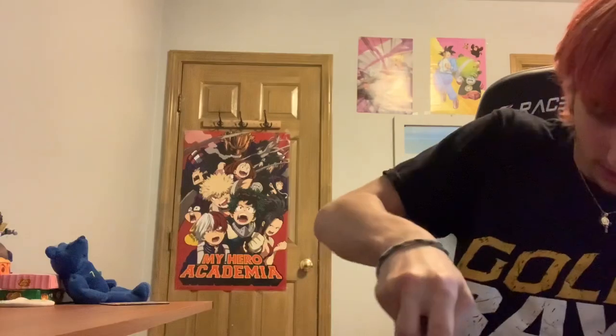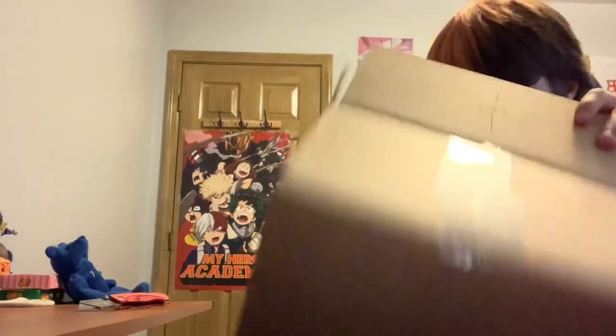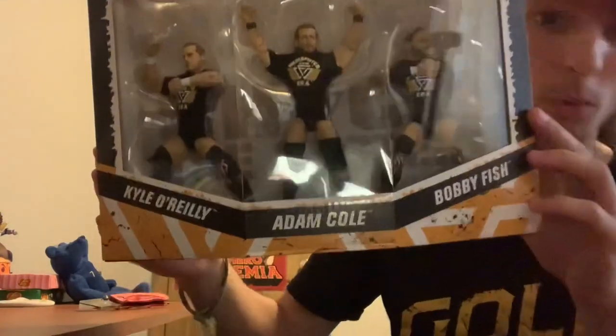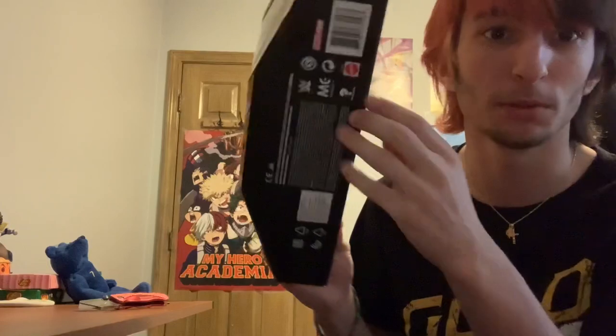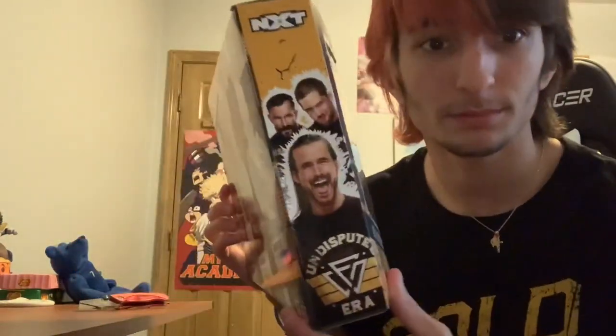Now we have the big box — you guys can probably guess what it is by now. Oh my god, this day would never come, I've been wanting this three-pack for a long time. The box is beat up, which is annoying for mint-on-card collectors, but good thing I'm opening it. It is the Elite three-pack of Adam Cole, Kyle O'Reilly, and Bobby Fish — which makes the full Undisputed Era! I think I'm gonna keep this packaging because I love the Undisputed Era. Very nice packaging with a great picture on the back of all three of them.